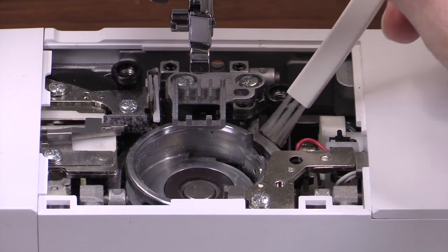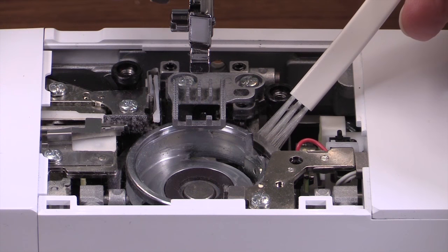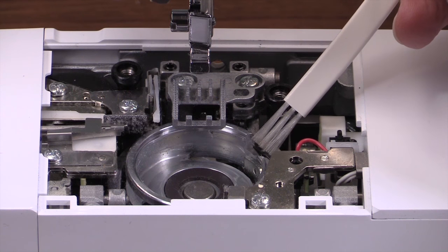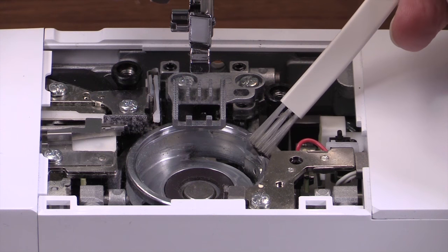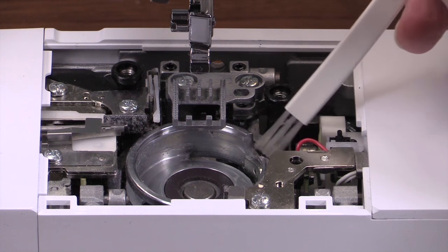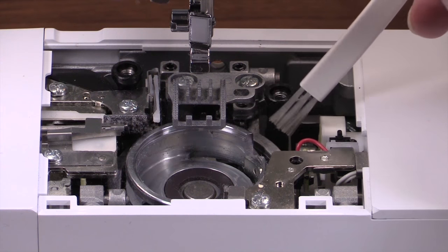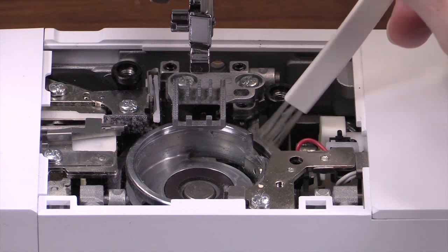If you feel like there is too much fuzz back here and underneath these areas, you can use the same attachments that you use for your vacuum to clean your computer to clean your machine. You do not want to ever use compressed air or blow anything into the machine — always pull it out. Do not blow fuzz or air into the machine.